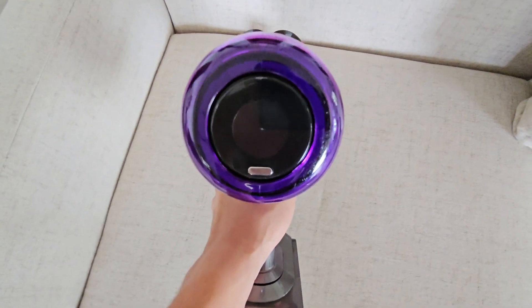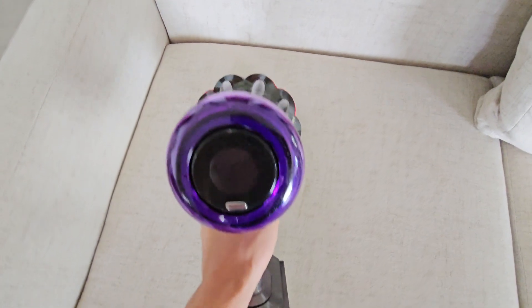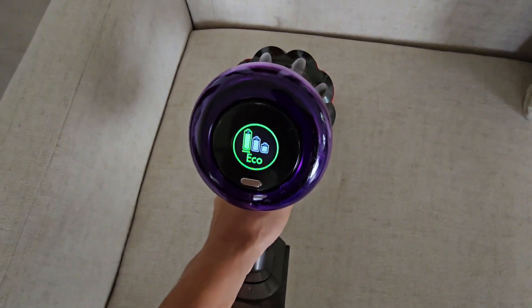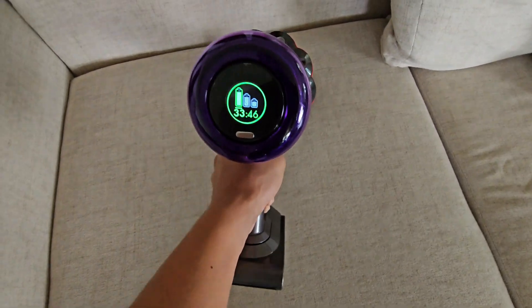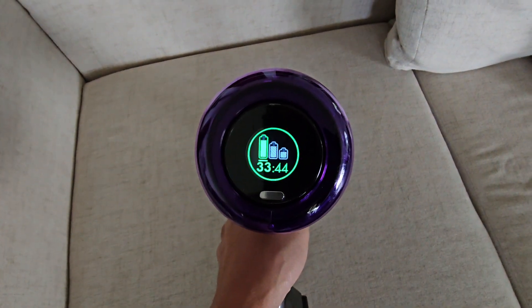It can basically keep track of your battery power and usage when you're cleaning, right on this LCD screen. When you turn it on, we are on eco mode and it will give me at least 33 minutes and 44 seconds.